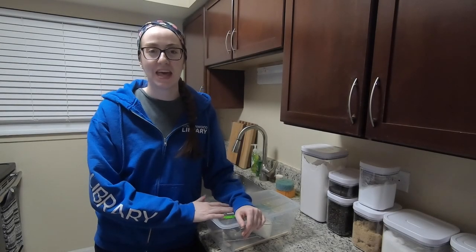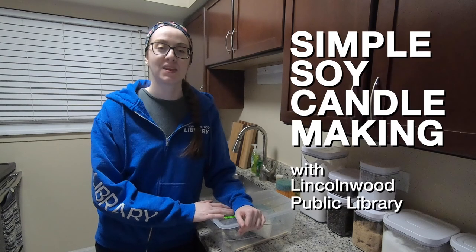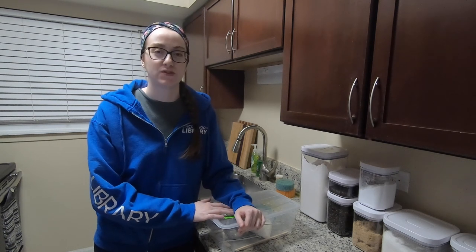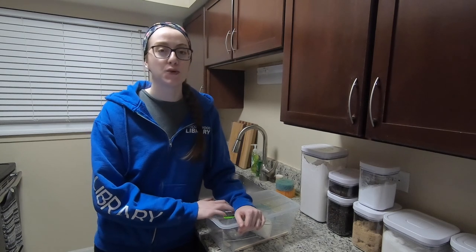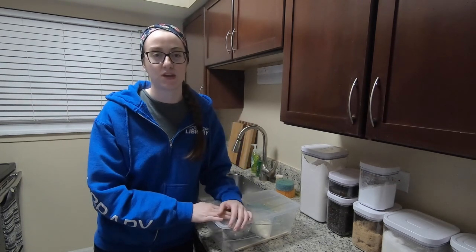Welcome to Simple Soy Candle Making with Lincoln Wood Public Library. I'm Colleen, the Head of Information Services. In this video, we will be making two 4-ounce soy candles and using ingredients already found in your kitchen to customize our candle creations.